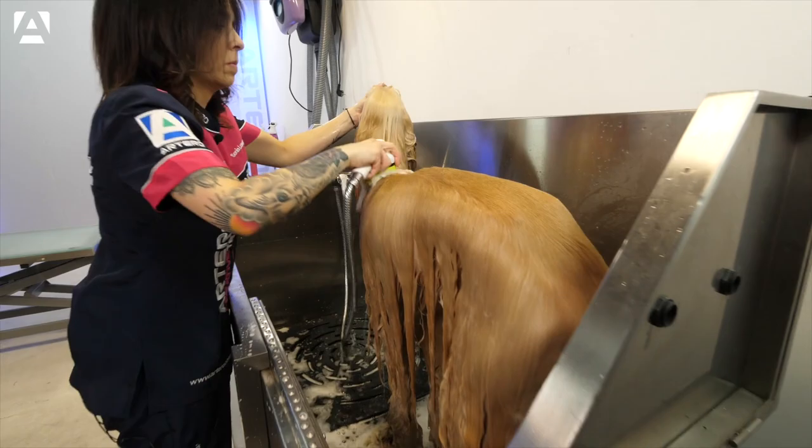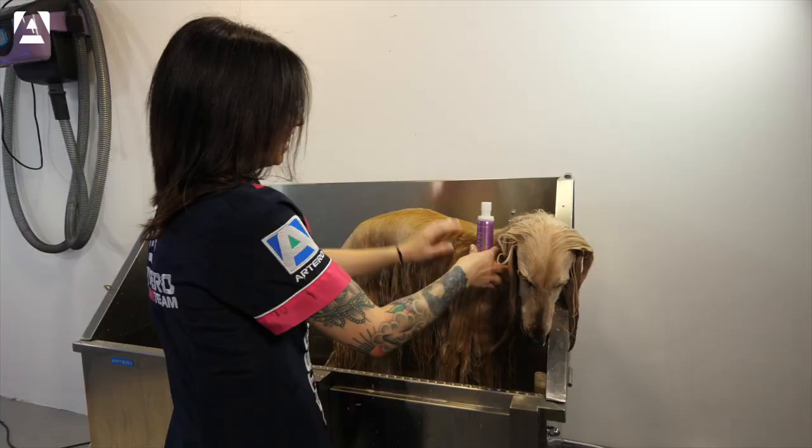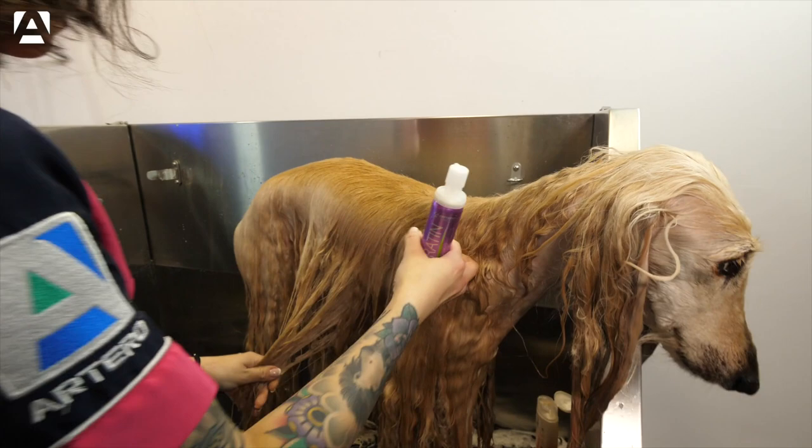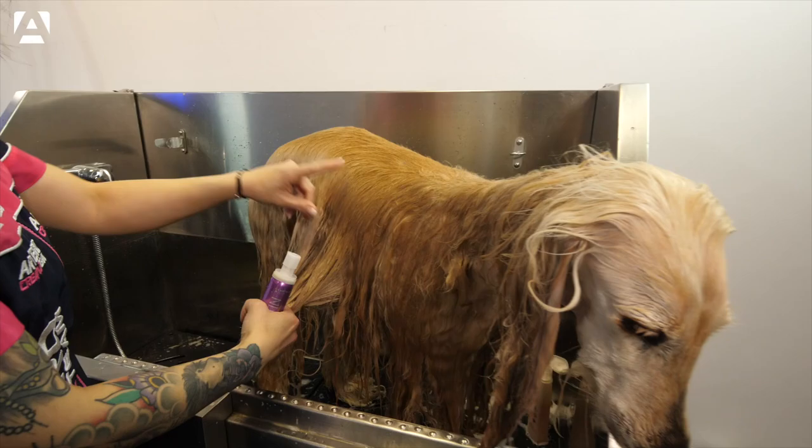We'll apply the keratin from halfway down to the tip, so as not to encourage the roots getting greasy, and also drying will be a little faster. We will let the product work itself in and rinse off.